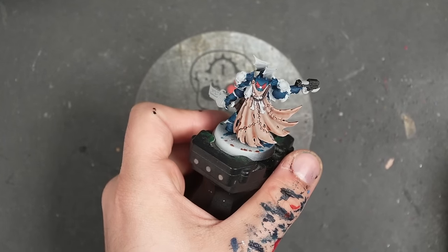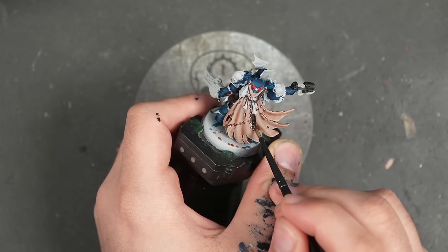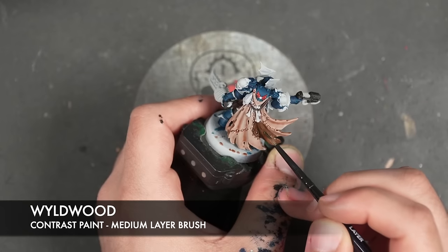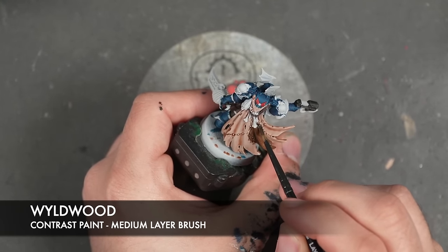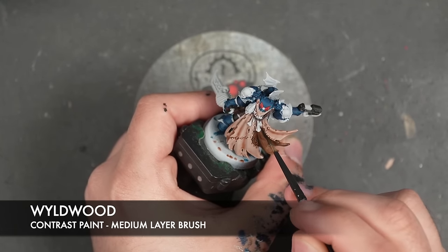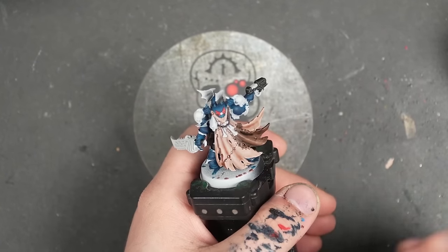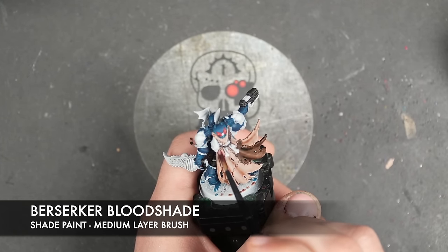With that all done, the cloak should now be dried. So what we're going to do is add that variation in the colour. We're going to use Wildwood first — I'm just going to apply this over this part of the patchwork. With that Wildwood applied, we then take some Berserker Bloodshade and apply this over the patchwork area.